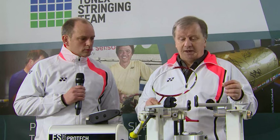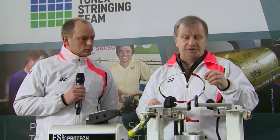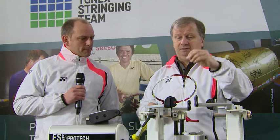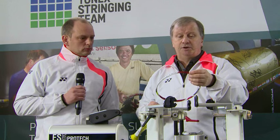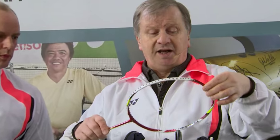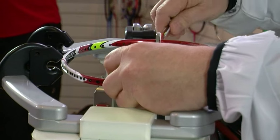First thing we need to do is make sure the racket's mounted correctly. If you do that it's going to be fairly difficult to damage the racket, but if you don't you can pull it out of shape. So I need to use an H-piece which goes in between the top two grommets at the top. That actually spreads the load so that I put it into the machine.